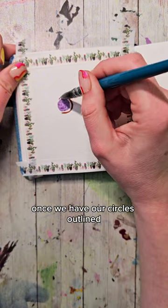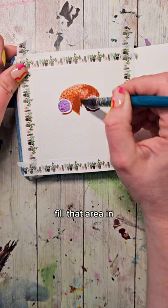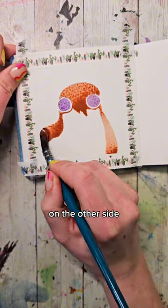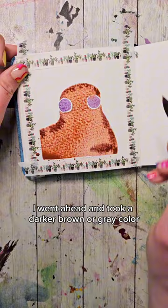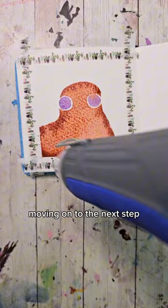Once we have our circles outlined, we're going to make a nice smiley face at the top and fill that area in. On one side we're going to bring that down and round it a bit. On the other side, we're going to bring it down and then straight over to the left. Fill everything in. While it was still nice and wet, I went ahead and took a darker brown or gray color and dropped it along the edges. Then we need to dry everything before moving on to the next step.